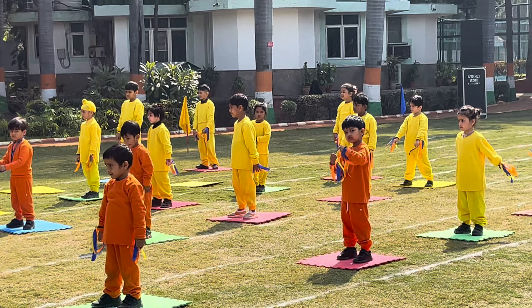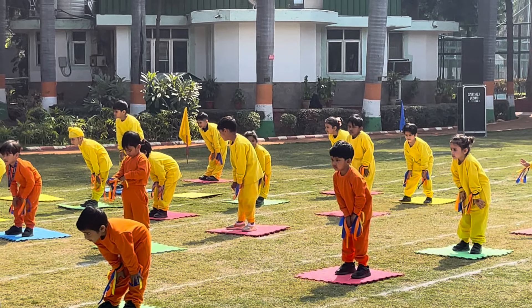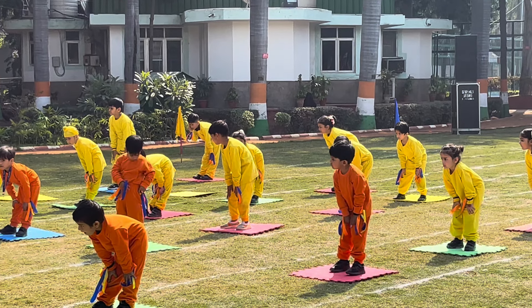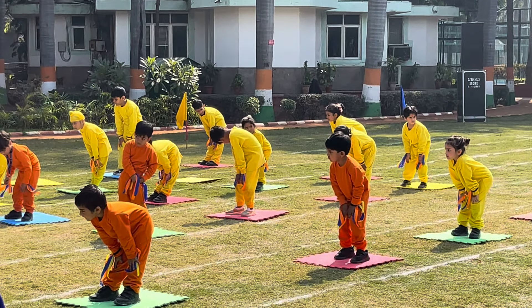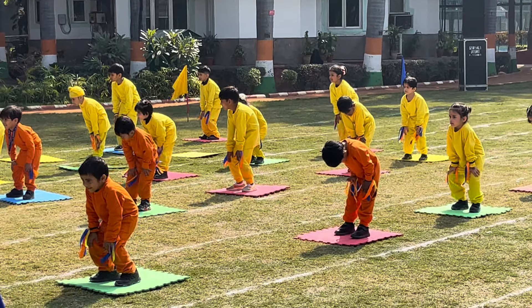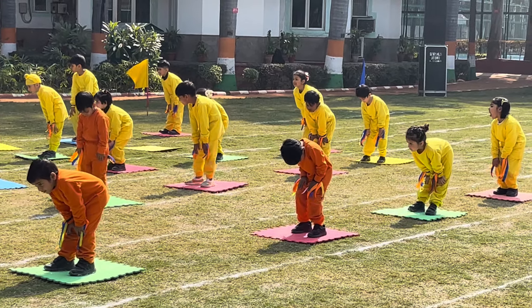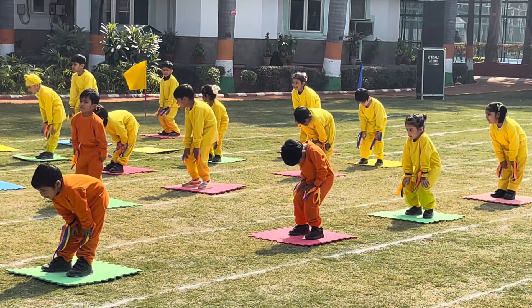Next, Knee Shake. Keep the hand on the knee and move the knee outward on the first count and inward on the second count. 1, 2, 3, 4, 5, 6, 7, 8, 9, 10.